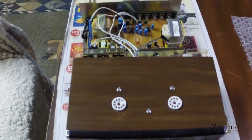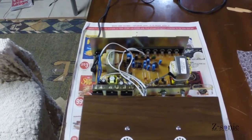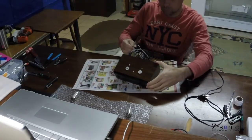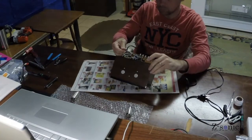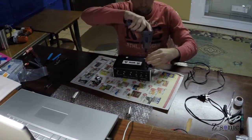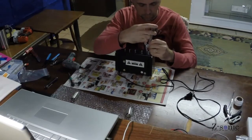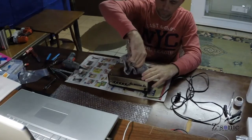The high voltage transformer is the one on the right, and the low voltage board is on the lower left. Just slide the whole thing back in the case.